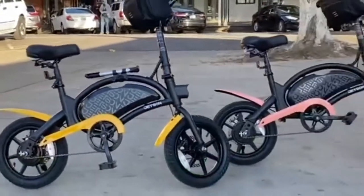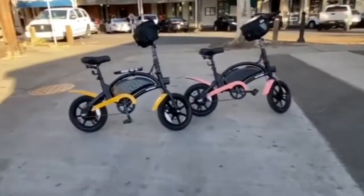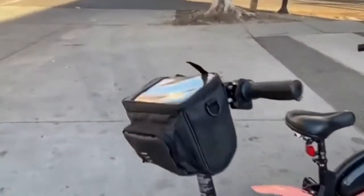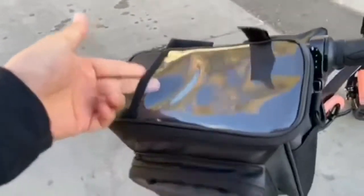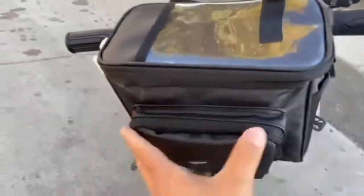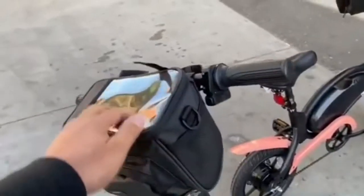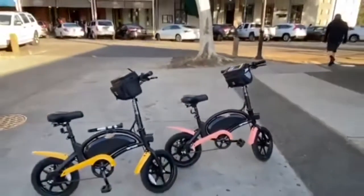We painted ours custom — I painted mine yellow, she painted hers peach. We got these bags for your phone, keys, wallet, and water and snacks. I put a sandwich in there for our picnic when we get to the capitol.